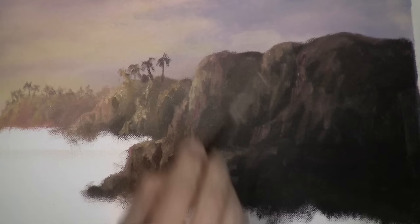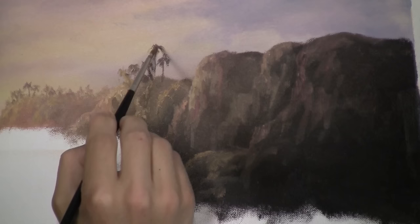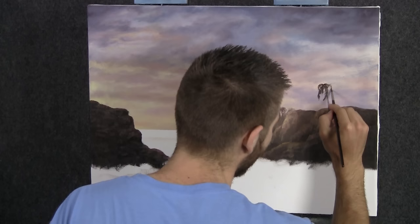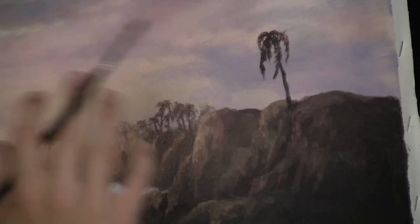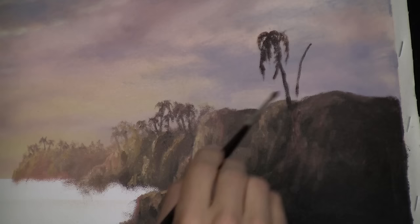Spend a few minutes on this group and we'll move on to the next one. They're going to get just a little bigger — you can even do a couple that are significantly larger on this little island. It feels close to me. Now we're going to go ahead and work on a couple of larger trees up here — actually one more size up after these. I'm not going to do as many because these will distract. The ones back here just sort of melt, but these will not. So pick a few.